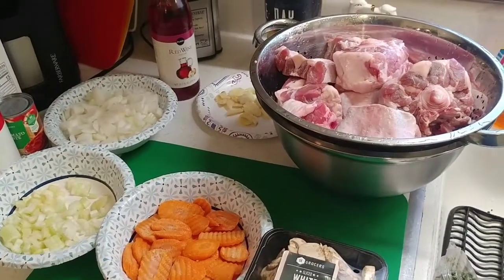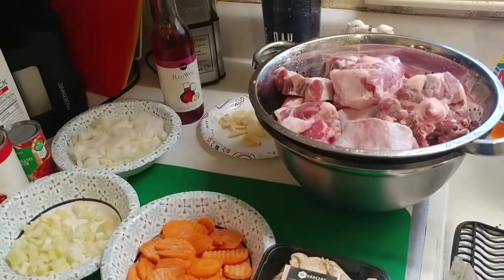Oxtails are expensive as heck. Oxtails used to be one of those things you bought at the grocery store and they were cheap — not anymore. I ended up spending like 40 bucks for five pounds of oxtails, so that's sky high. But if you like really good meat and beef, you've got to try it.